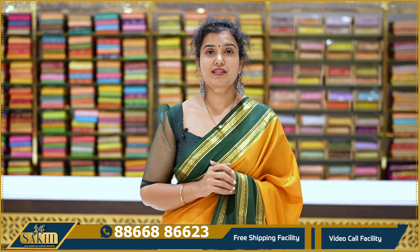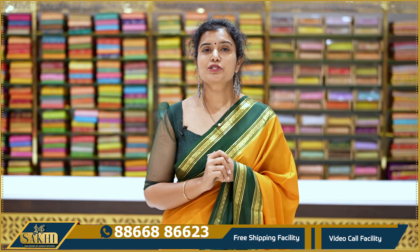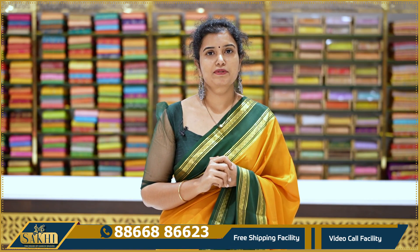Hello and welcome to Sakki, the house of country thieves. Thanks for subscribing to our channel. In this episode, I will show you a collection of beautiful Benni Crepe sarees.